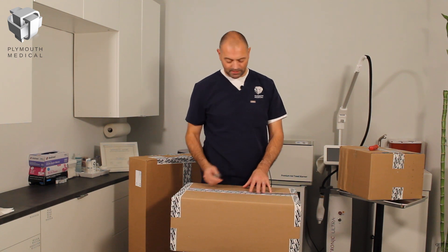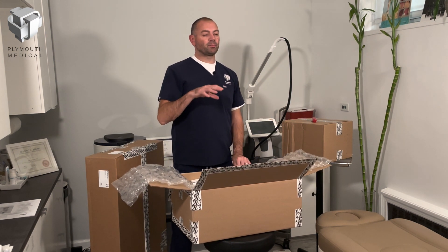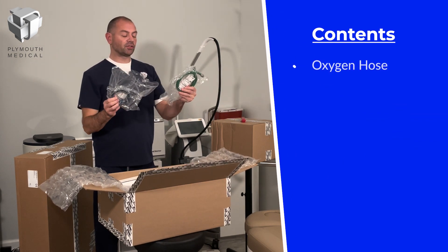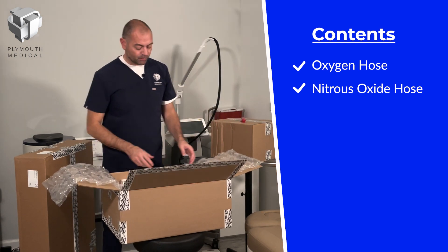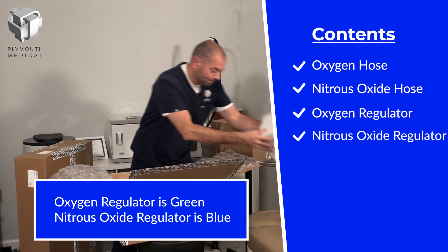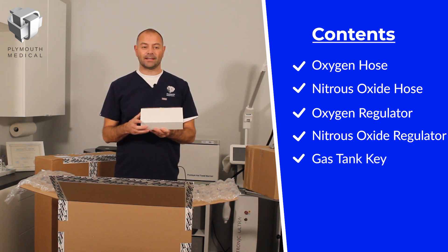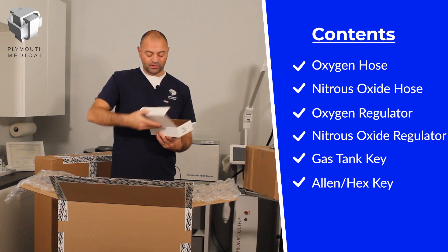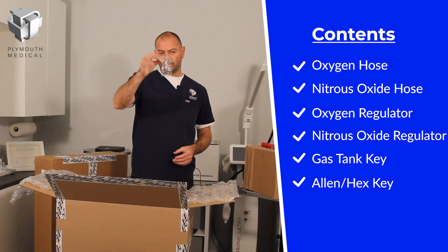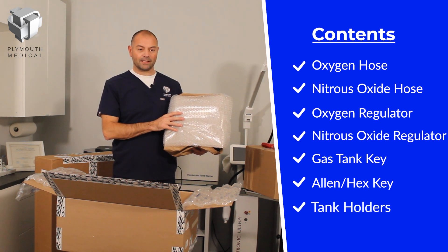Let's take a box cutter to the tape and open up the accessories box. There's a lot in here we won't need right away, so let me identify the key components. Loose in the box are the oxygen and nitrous hoses — we don't need those yet. There are also two regulators in separate boxes, which can go aside. In the smaller box you'll find the head mounting adapter with corresponding screws, the key for the gas tanks, and the hex key or Allen wrench, which we'll need shortly. Also in this box are the tank holders, which will be mounted onto the stand.